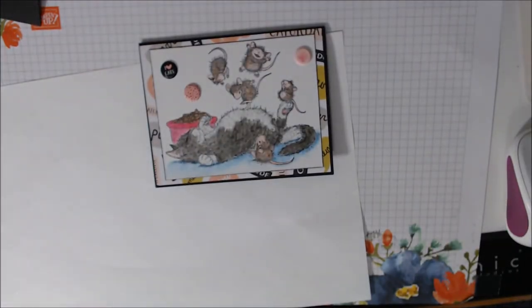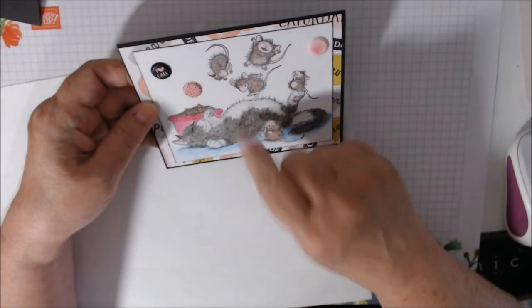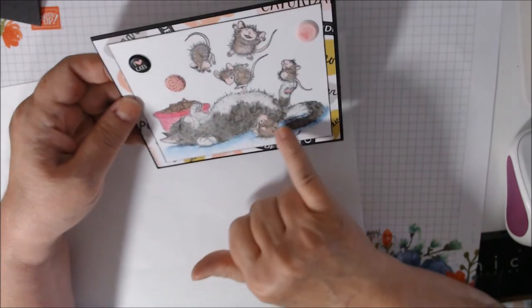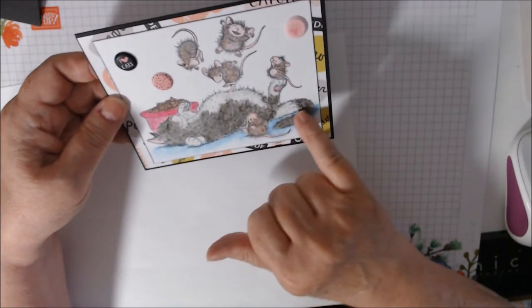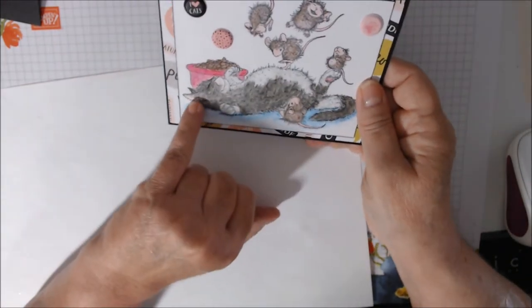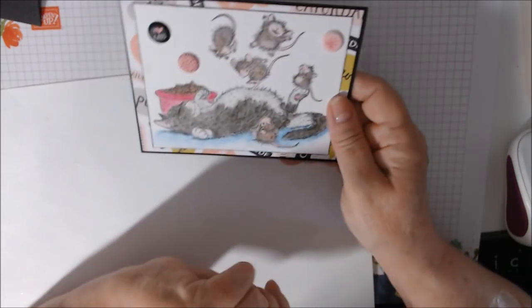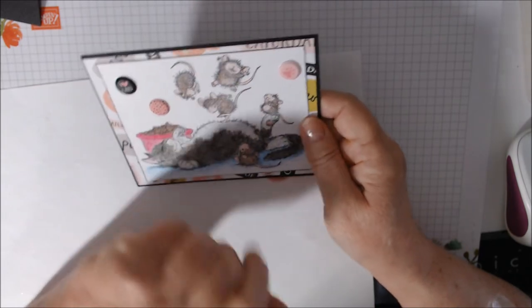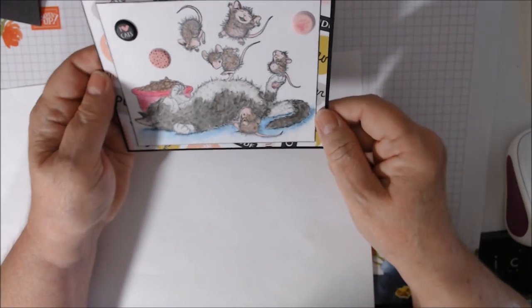I used the white colored pencil for the belly, the little mouth, and the tops of the paws. The rest is done in black colored pencil with watercolor. I used Flirty Flamingo for the kitty ears and bottom of the paws, and Calypso Coral for the mousy tails, ears, and nose — I tried to go light on that and I think it came out pretty well.